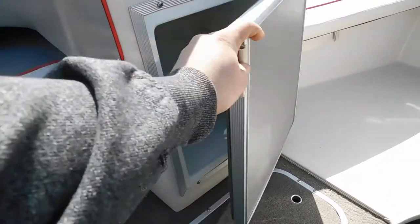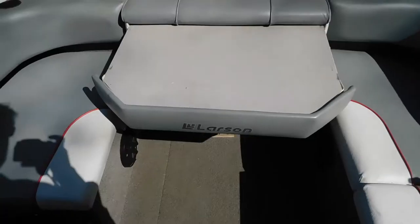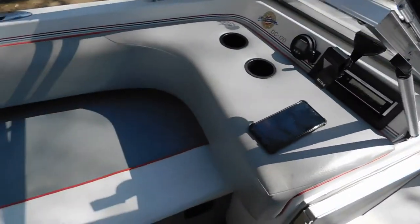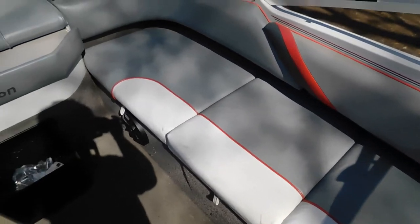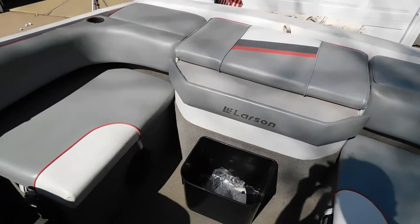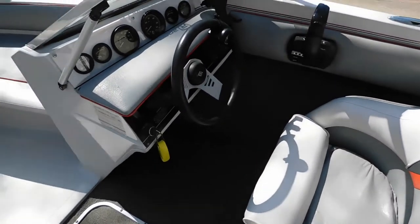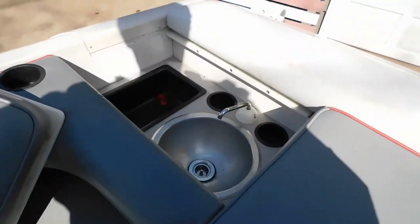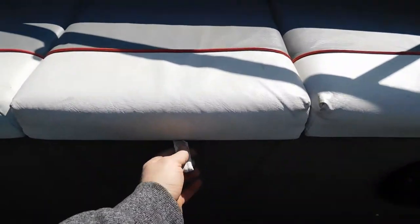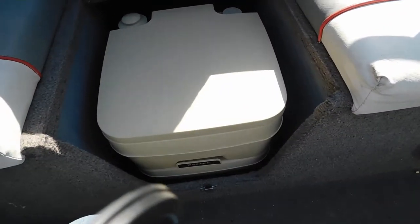It features a built-in icebox, a nice built-in bimini cover with cover storage, a slide-out serving table. And the real special thing about this model was the built-in couch seating with a nice swivel captain's chair. It even has a built-in sink, which was out of water when I filmed this, and a built-in port-a-potty. How awesome is that?